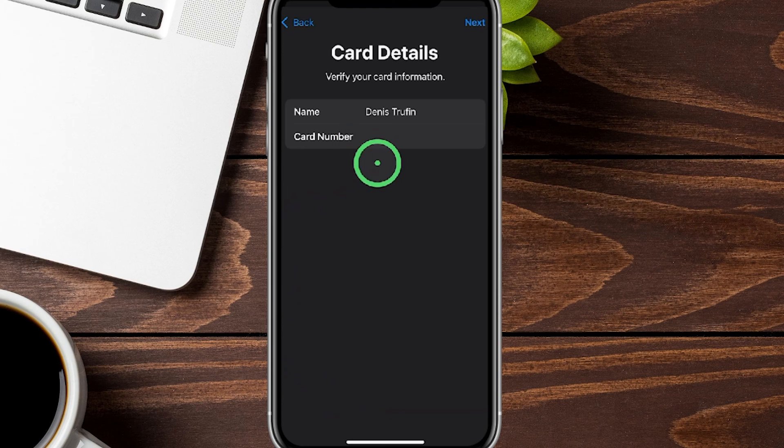After scanning, it already pre-populated my name. You can double-verify with the card number — it's blocked on screen here. If everything looks good, tap the Next button. It already caught the expiration date, so now we just need to enter the security code, which is that three-digit code. Once you put it in, the Next button will be highlighted.